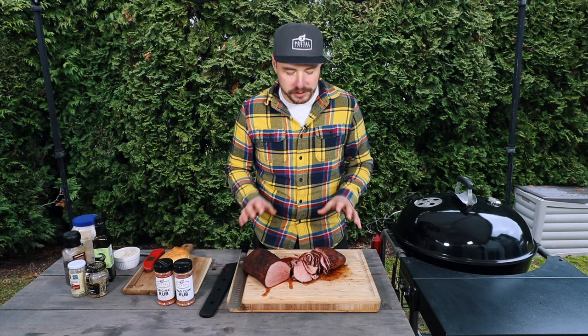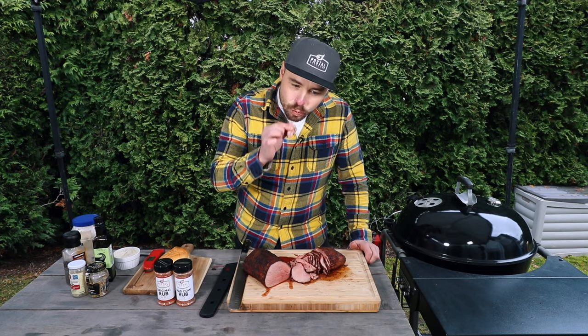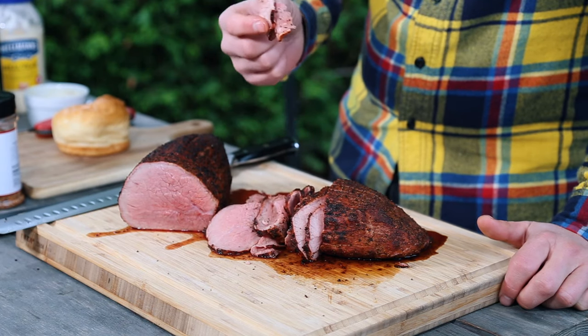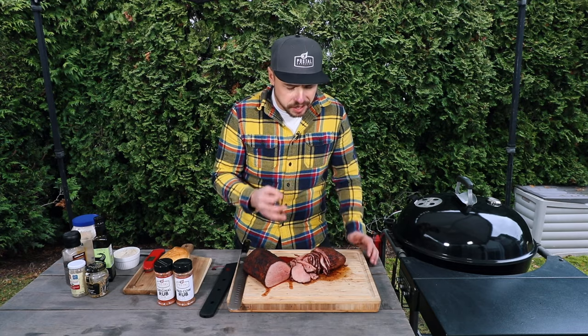We have some of our slices and I'm telling you this is so juicy. I'm going for a taste test — I'm telling you, that just melts in your mouth. There's no resistance at all.